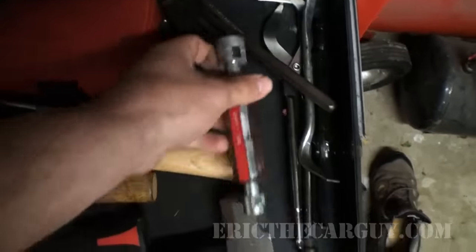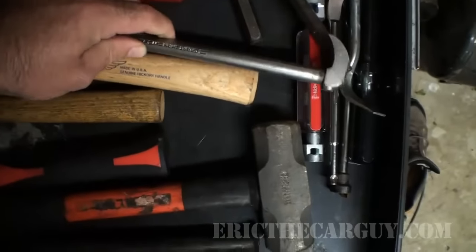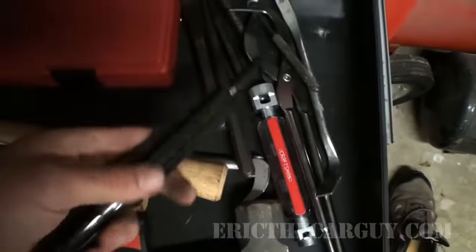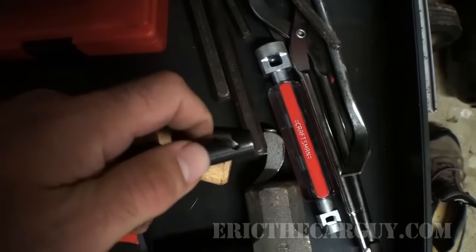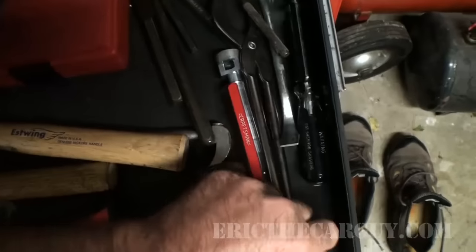Brake tools — need those. Punches. Lady slipper. Rubber mallet. Motor punches. This is one of those spring brake tools that I talked about. You can actually take the spring, hook it in here, and then you screw this down, and then you can use it to take large springs off of rear brakes. They do exist right there.